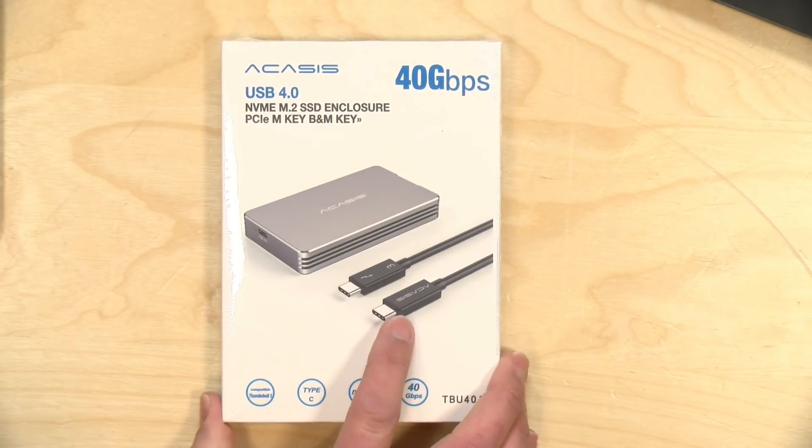I did pay for the one terabyte 970 Evo here with my own funds. All the opinions you're about to hear are my own. No one is paying for this review, nor is anyone reviewing or approving what you're about to see before it was uploaded. So let's get into it and see what this enclosure is all about.